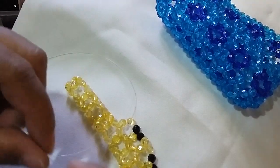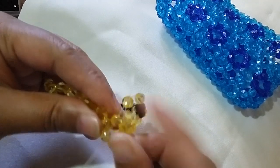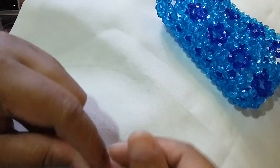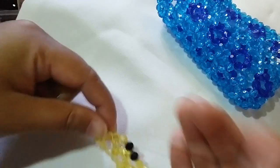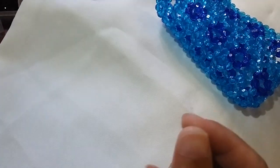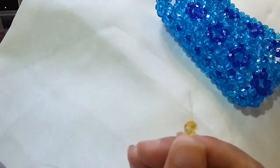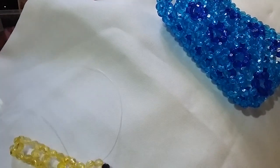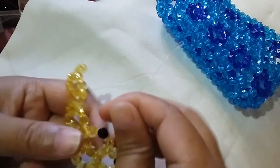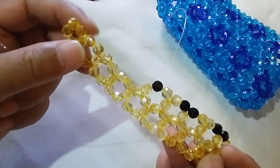Once again, insert your left string to the two adjacent beads. Since you have that yellow part, what you need to do is put a yellow then a black, just to alternate the design, so we will have the bottom part of the circle. I'm hoping that you can follow through and that the instructions are clear. That's what we're going to do up until we reach this point.